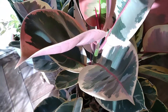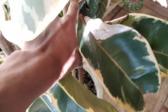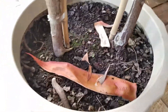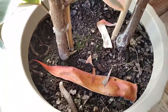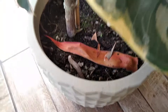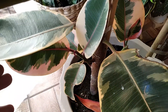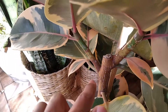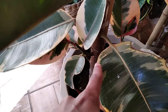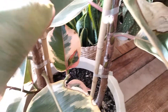Essa é uma planta que eu já fiz algumas podas aqui no canal — podei aqui e também nessa outra muda. São duas mudas nesse vaso, e eu já replantei ela junto no canal. Normalmente quando a gente poda, ela costuma ramificar só nas pontas. Mas como essa aqui era uma estaca mais antiga que eu já tinha, ela ramificou também na parte mais baixa da estaca.